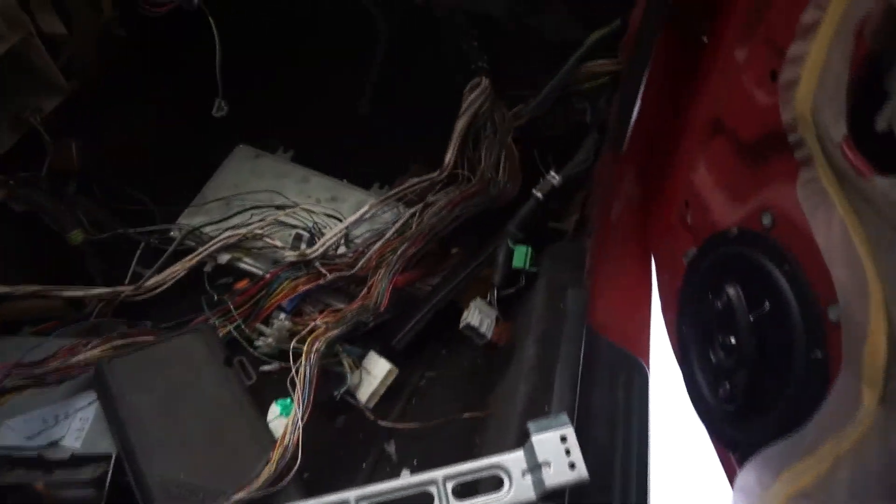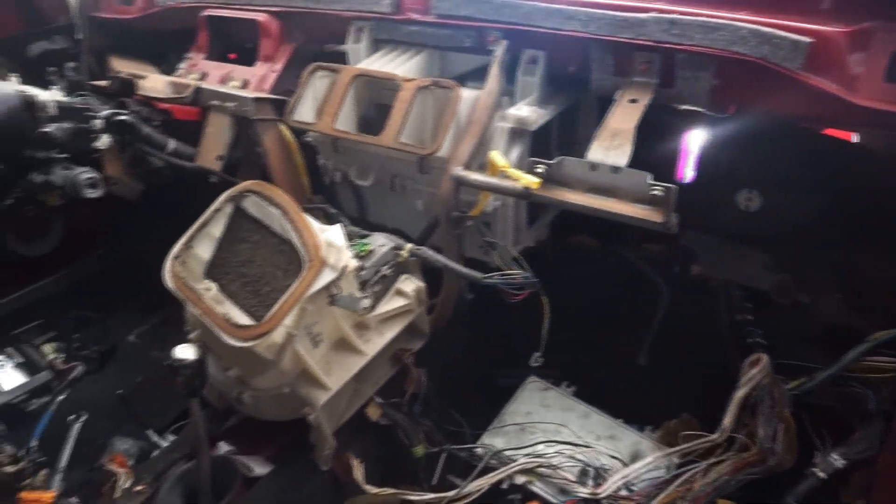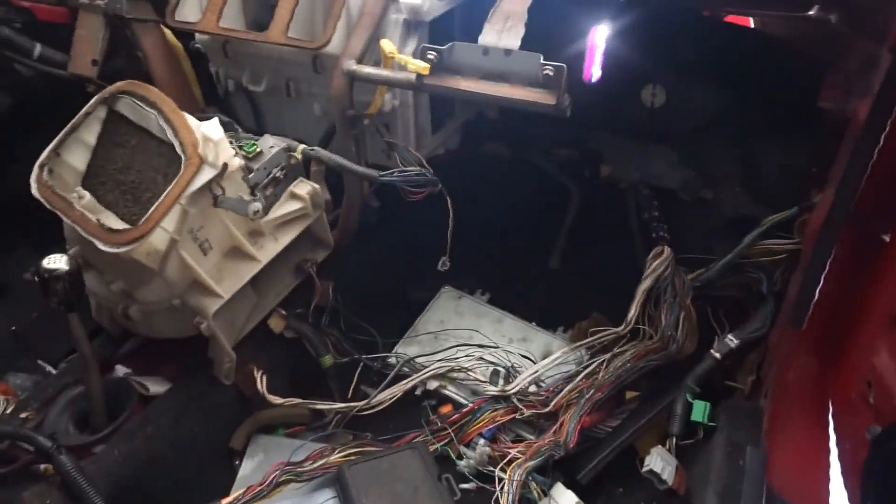Just got to clean it up and everything but I'm done for the day. This took me about two hours just to get the dash off. So I'm gonna go home and work on that intake manifold.